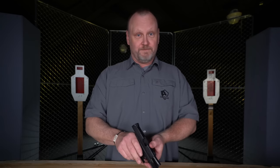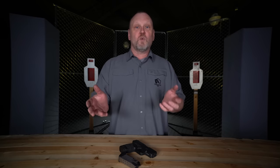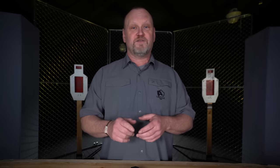Here at the United States Concealed Carry Association, we provide you with the tools to help you save lives — we teach you how to avoid danger and save lives. Down below there's a link in the description — click on that link and you get to enter to win a free gun. I'm Kevin Michalowski, Director of Content at the USCCA. Stay safe out there, please subscribe to this page and click that notification bell — we'll notify you every time something new comes out.